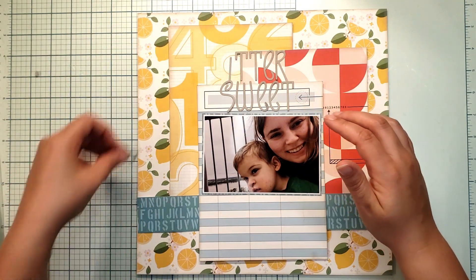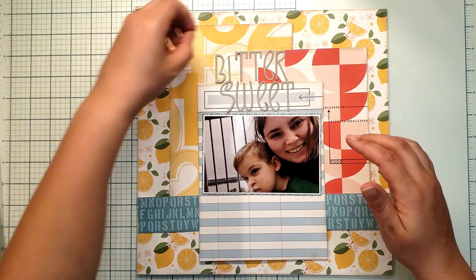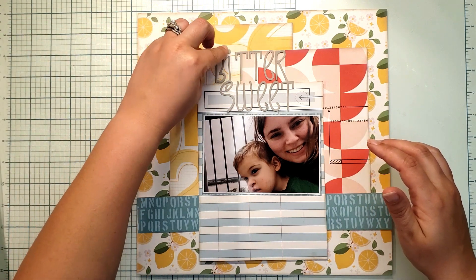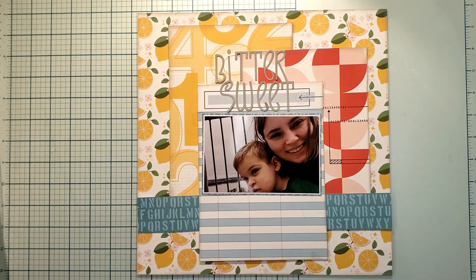So, 'bittersweet' — isn't that cute? I chose that title because of the lemons, because that is a bittersweet kind of fruit.